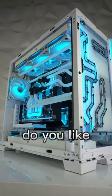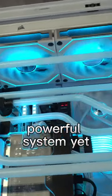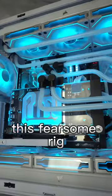But we want to know, people out there, do you like the look of our most powerful system yet? I think No Holds Barred sums up this fearsome rig.